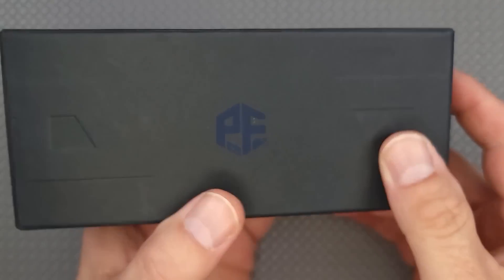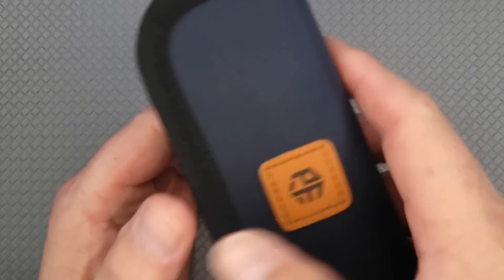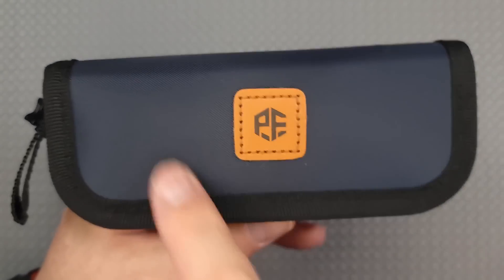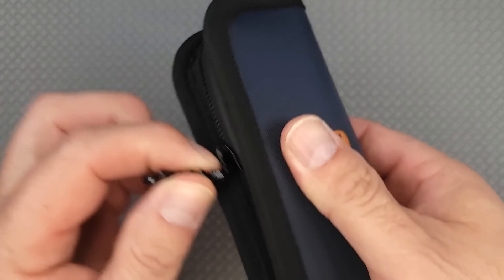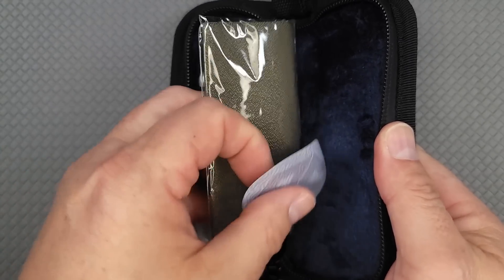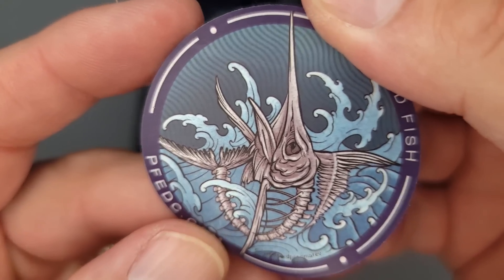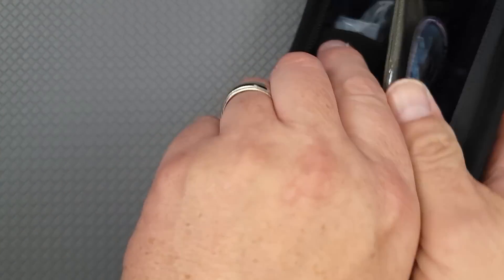Now this third one — I was like, whoa, where did this knife come from? This is the first Petrified Fish I've seen come in a nice pouch — they're stepping it up a notch. In the pouch you have your extra hardware, the nice cleaning cloth that comes with all these knives, and a Petrified Fish sticker. Pretty cool.